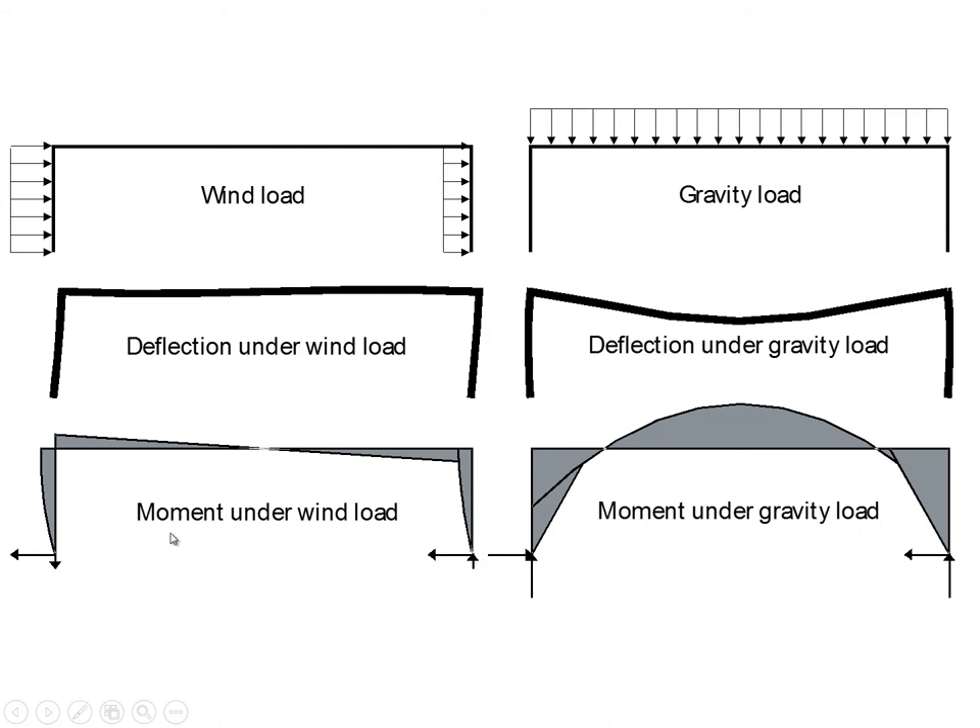Under wind load, we get deformation where members at each joint have rotated in the clockwise direction — this is the moment induced by the horizontal wind force. Because this is a fairly long-span structure, the gravity effects are more severe than the wind effects. The cantilever is not very long, and the surface isn't large, so wind-induced moments are small compared to gravity-induced moments.